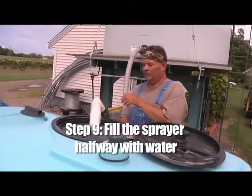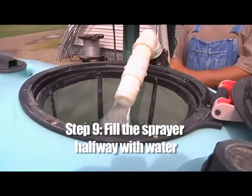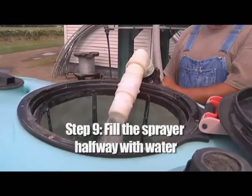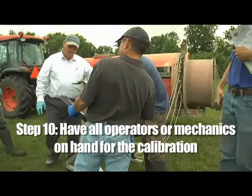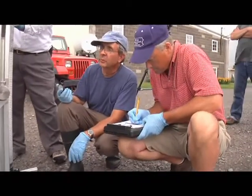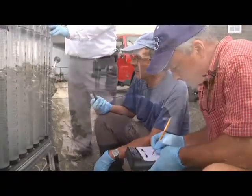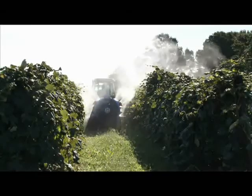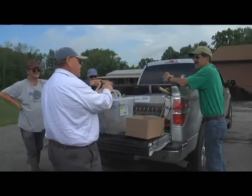Step nine: fill the sprayer halfway with clean water. When determining the speed of the tractor sprayer, you'll want to find the average. A full sprayer tank will likely make the vehicles move more slowly, while less water in the tank could increase the speed. A half-full tank should be the average weight at which the tractor sprayer will operate. Step ten: it's important to have operators or mechanics that work with the tractor and sprayer combination on hand for the calibration. Everyone who operates this equipment needs to understand its proper calibration in order to oversee its cost-effective and appropriate usage. When workers know how to use and calibrate the sprayer correctly, you reduce the opportunity for costly mistakes in pesticide application. Their presence may also be helpful in answering any questions the calibration team may have about the equipment's history and usage.